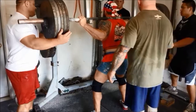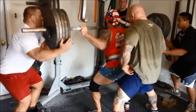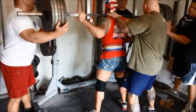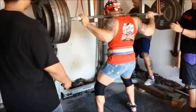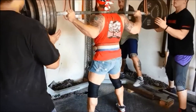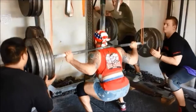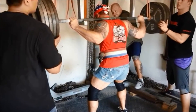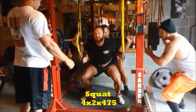For a raw squatter that's very important — a gear squatter can get away with a little bit more band, but we try to keep it real. Good job John, real good, come on, get it down, let's go. You're in — check it.